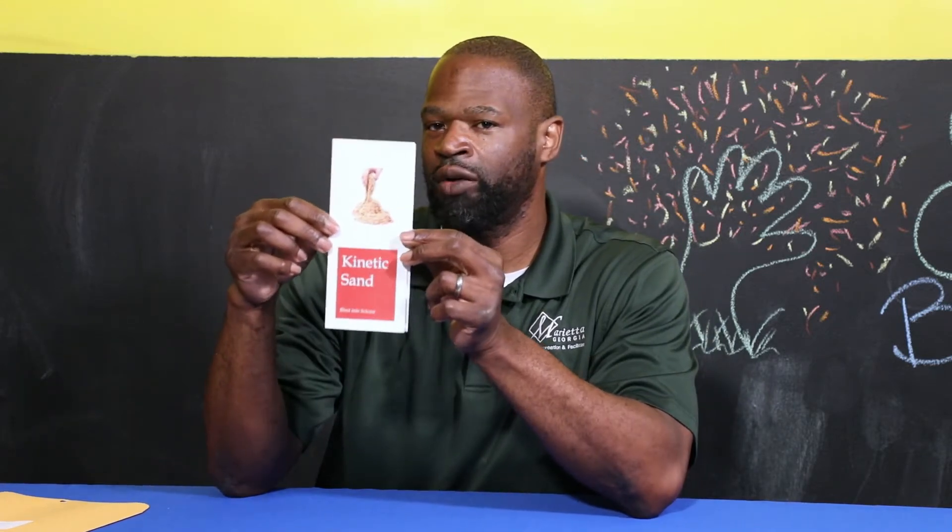Next up, we have an activity: kinetic sand. Your child will definitely enjoy this.